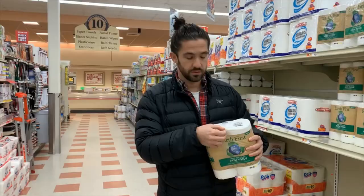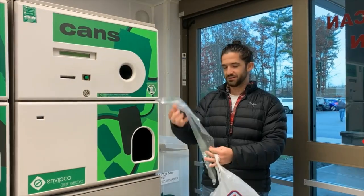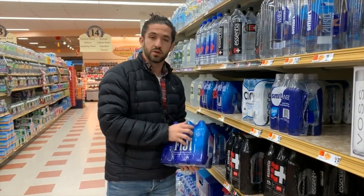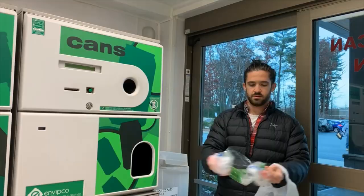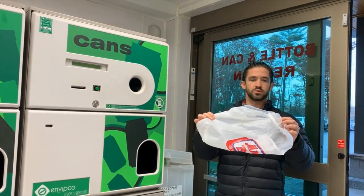Here we've got toilet paper — the wrapping on the toilet paper roll. Toilet paper wrapping is good. Okay, here we've got packing pillows that have been deflated. Drink wrap. Paper towel roll wrapping. And the grocery store bag itself.